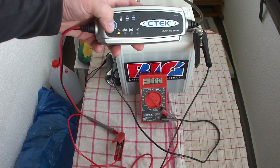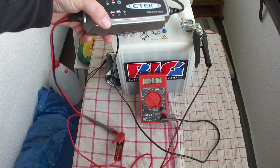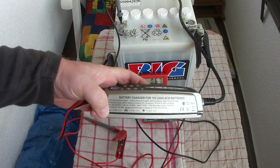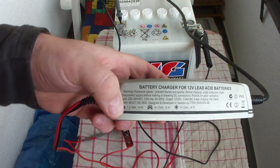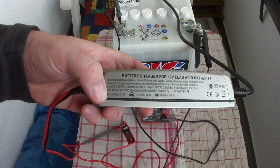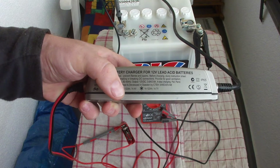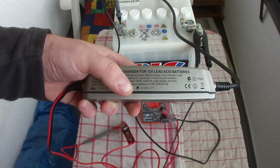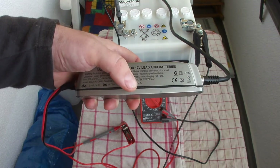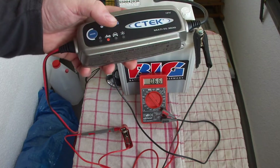If I go to the bike charging mode — the bike charging mode is 1.2 to 14 ampere hours at 14.4 volts. Car battery mode is 14 to 120 amp hours at 14.4 volts. And the cold charging mode is 14.7 volts for 14 to 120 ampere hour batteries.